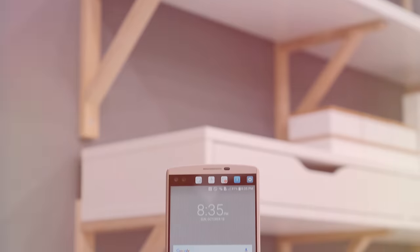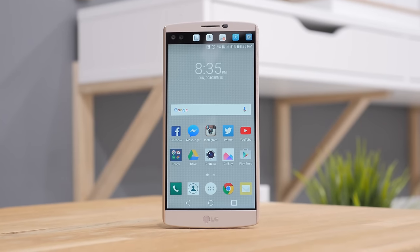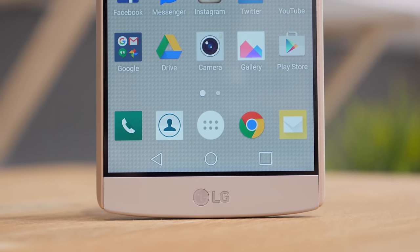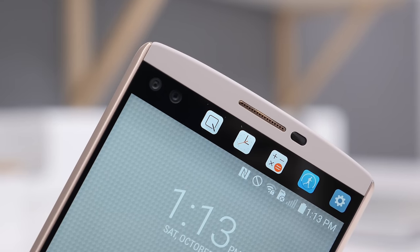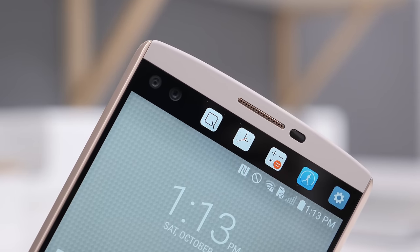Hey, what's up everyone, it's Justin here and welcome to my review of the LG V10. The release of the LG V10 kind of caught me by surprise — I didn't follow the rumors or anything about it, but when LG reached out and asked me if I wanted to check it out, I was all in. At first I wasn't really sure where this would fit in LG's lineup, but I would say that this is their premium, actual top-of-the-line smartphone.